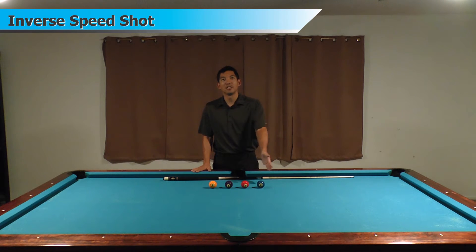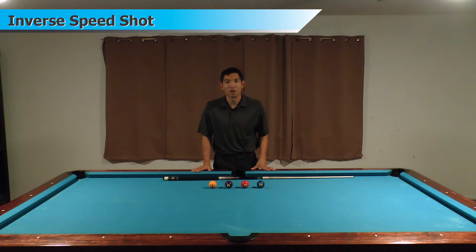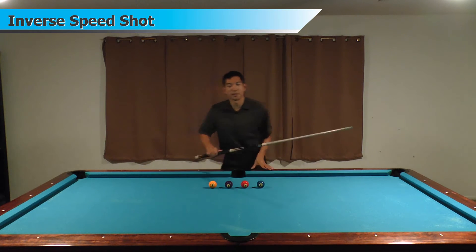So I'm going to shoot from my left to right: two, three, four, and then the one ball. They're going to go in the side pocket in numerical order. So let me show you what it's supposed to look like.